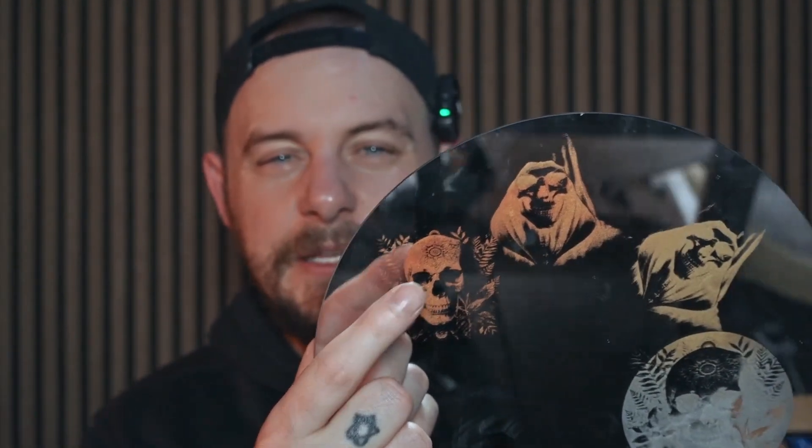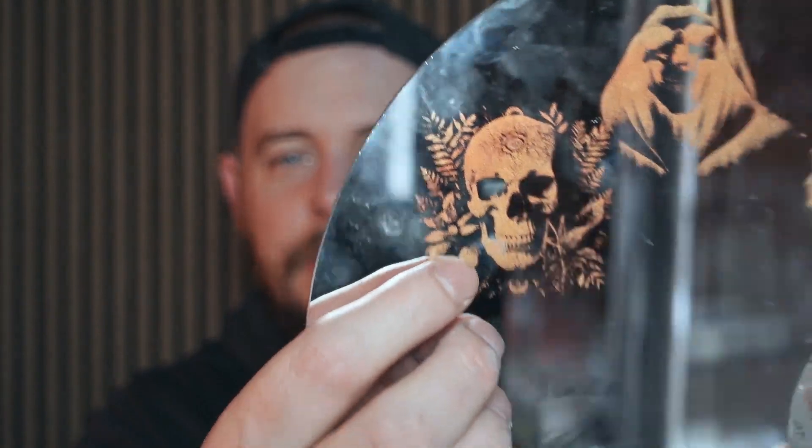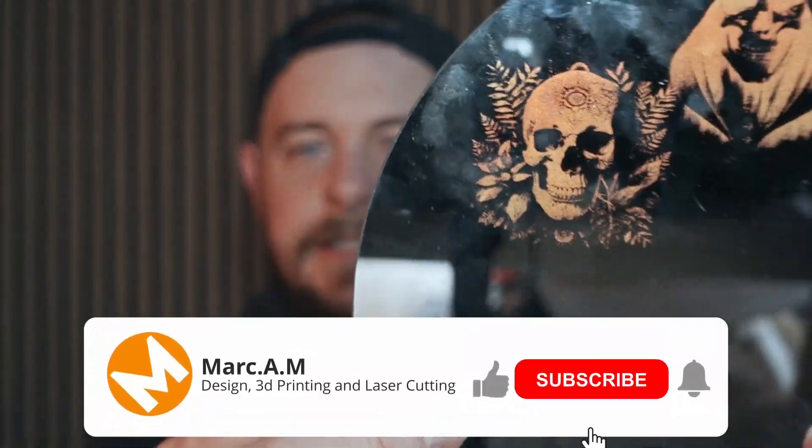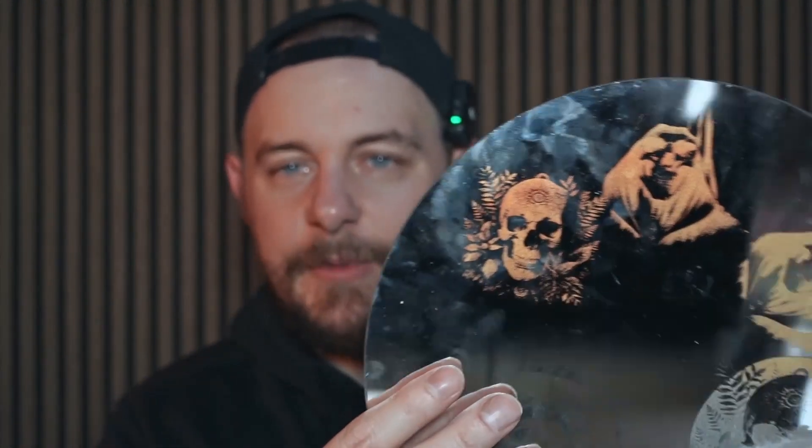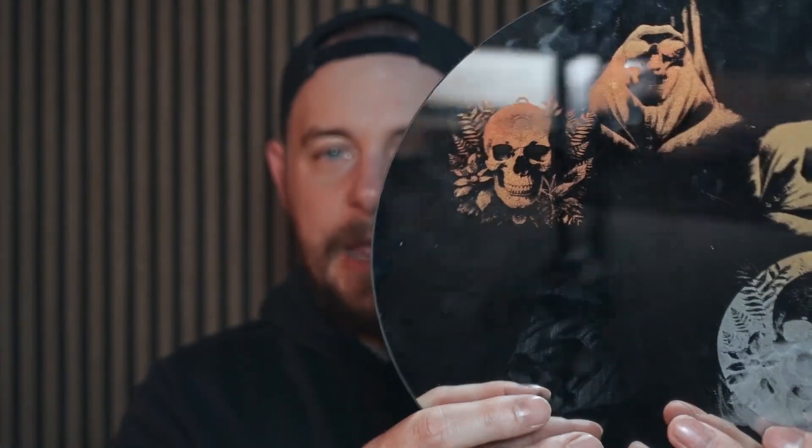I ran a couple of different speeds and powers using this machine and settled on 600 millimeters a second, Dither Mode, maximum power of 28% and minimum at 12%, using a CO2 with a 60 watt tube. I think it turned out absolutely amazing — you can see all the details and it does look quite 3D. I have put some paint over the back just to see how that affects the image. It looks good painted but I don't think I'm going to do that on the final image.